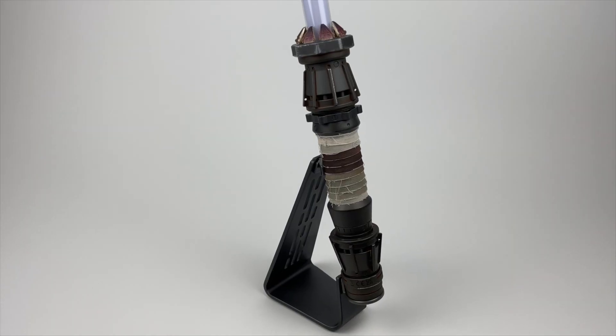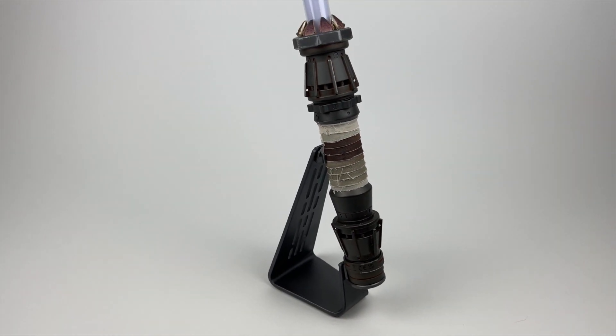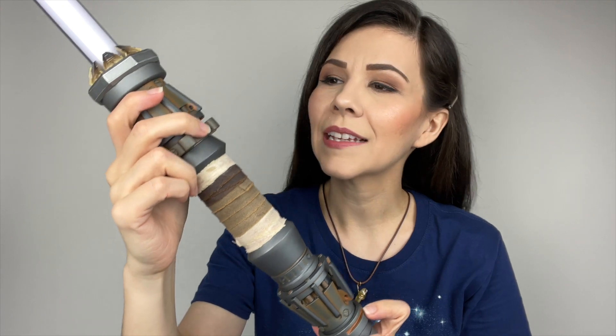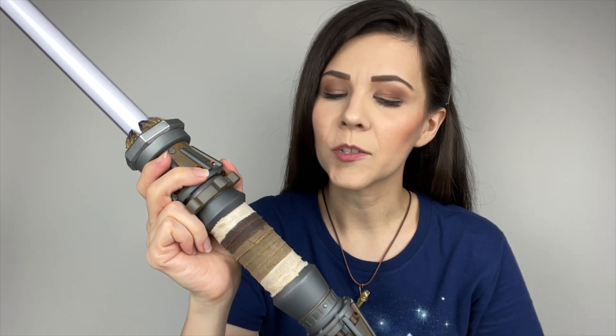So this lightsaber is $264.99. You get the hilt, you get the blade, and you get a metal stand as well, which is really nice for display purposes. I really like that. And in case you are wondering, the hilt is metal as well. I absolutely love it. Here is the Legacy Lightsaber — this one is $149.99, and it only comes with a hilt; you don't get the blade and the stand like the Hasbro version.